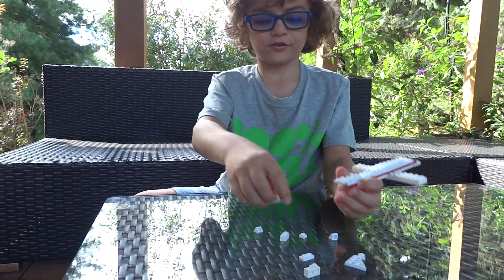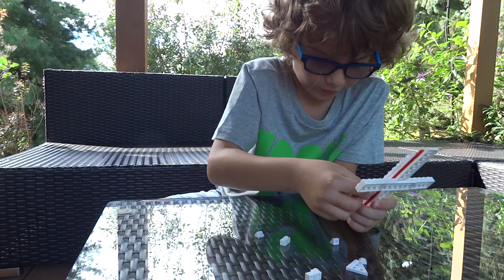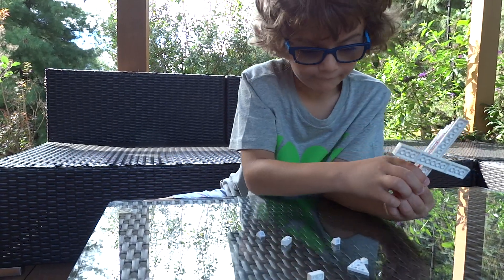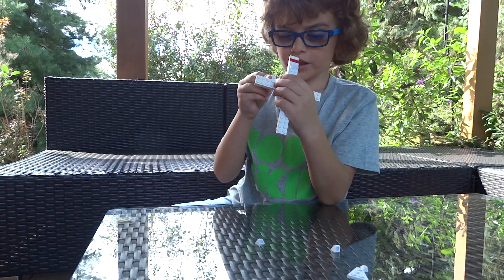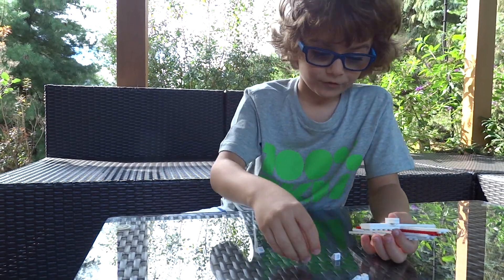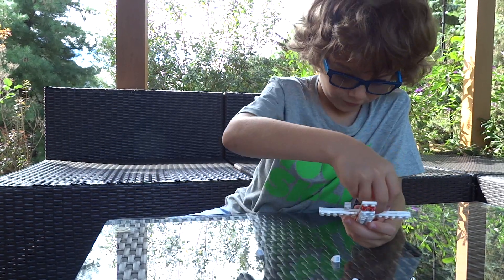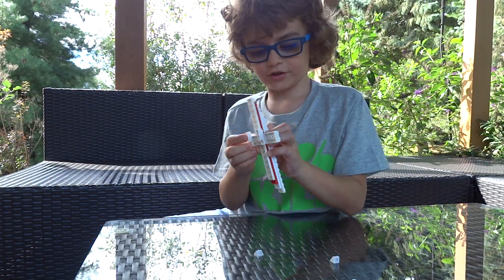Then these small pieces, you put them right here. And these pieces right here, you put them there. And these other pieces — these are to build the engines. You put them close to the beginning of the wing, but not too close. Then like that.